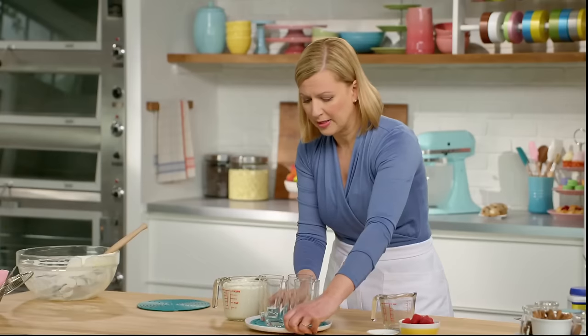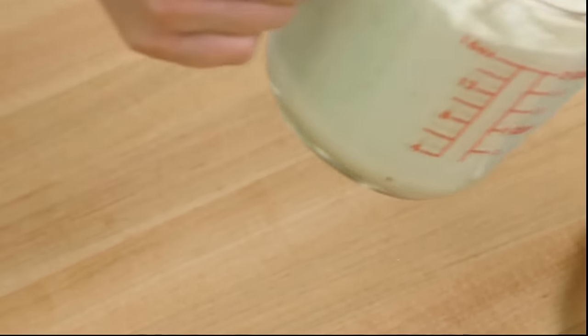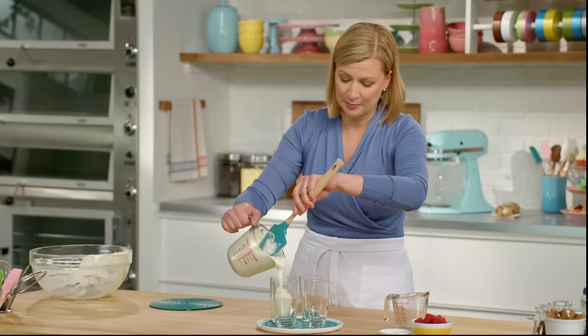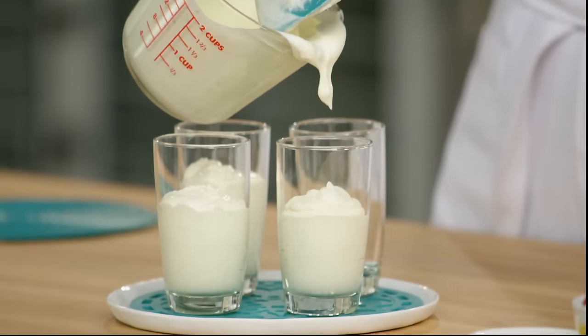You want to pull out four glasses, whatever style you wish, so long as you can fit a spoon nicely in it, and pour in your mousse to fill them up. I did tell you this was an easy lime mousse — before you know it, we've got a beautiful dessert.